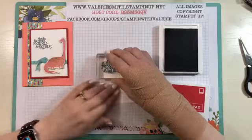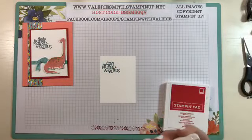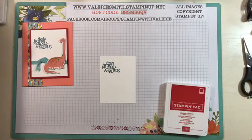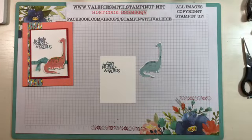It doesn't have to be perfect — it doesn't have to be right at the top or down in the middle, just wherever you want it. Because I want to follow the photo, and they actually stamped their dinosaurs — but like I said, I cut mine out so it can be done either way.